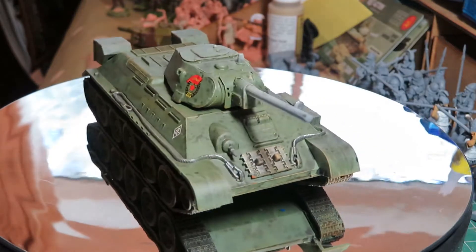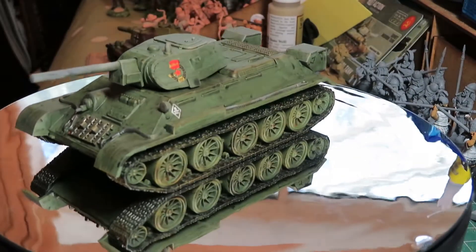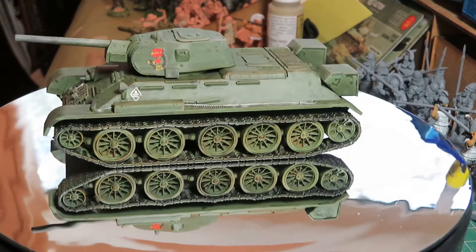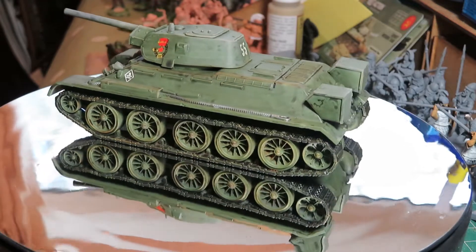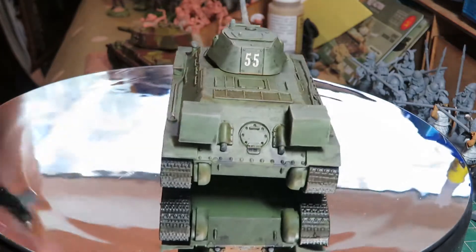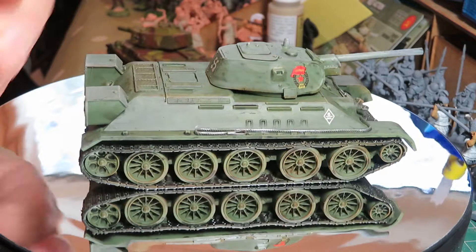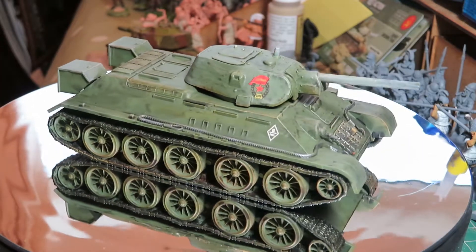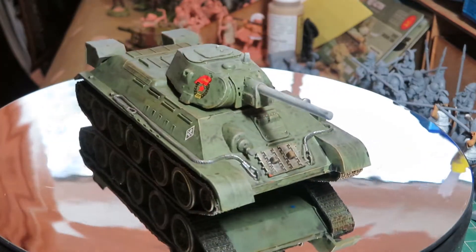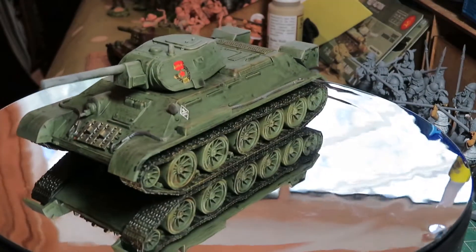Welcome back to the channel, this is Dom. I've talked about this on a previous video about getting around to painting some Bolt Action tanks and also trying out some of these Tanya weathering things. I've never used them before and somebody said in the comments you should do a tutorial. I'm not sure I'm quite up to tutorial standard right, but I thought I'd have a play.